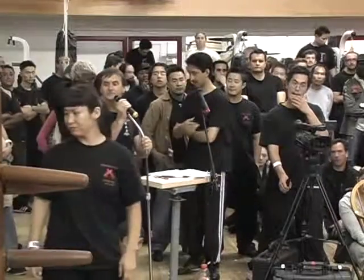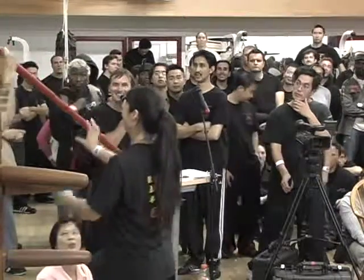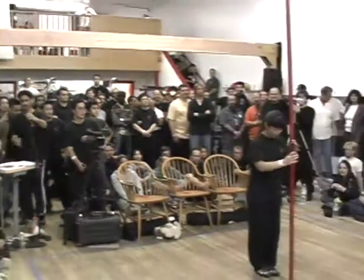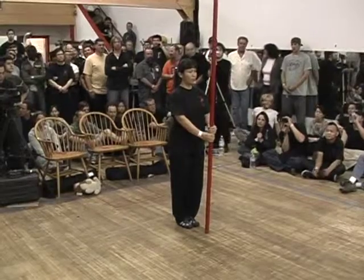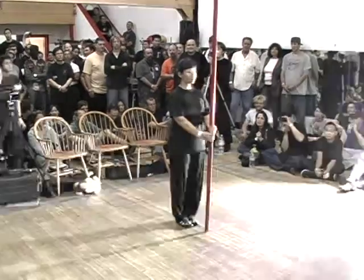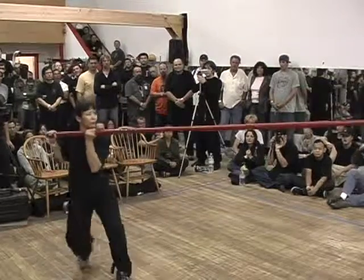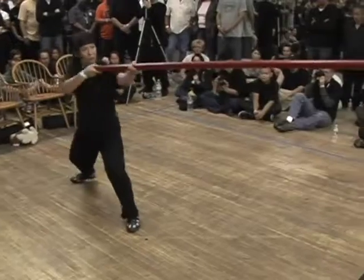The long pole is exactly what it is — it's not quite the standard position of a staff. The long pole teaches a practitioner the timing and explosive power, the control, and the development of thrusting power.